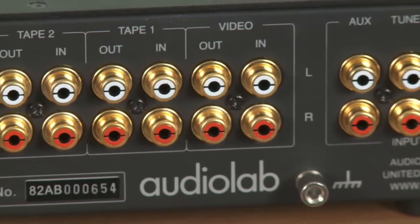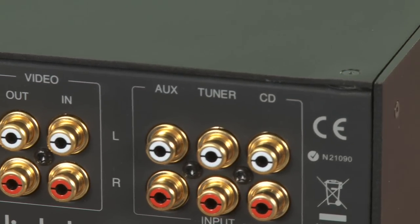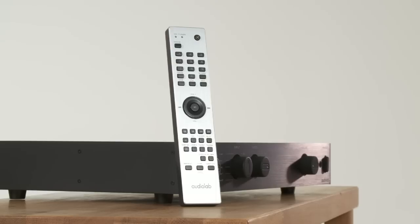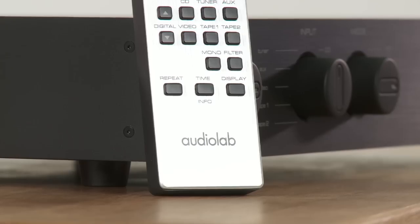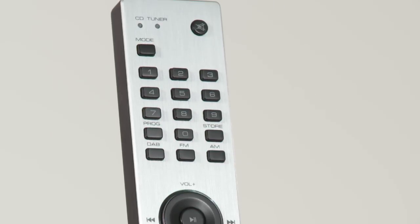However, all isn't perfect. Play something low key, such as Daydreamer by Adele, and there's something missing. It's the kind of natural warmth and subtlety that class leaders such as Roxanne's Candy K2 have in abundance. A little more rhythmic integrity wouldn't go amiss either.